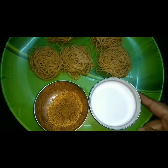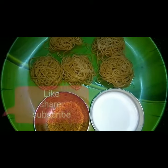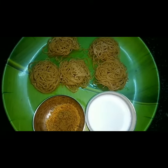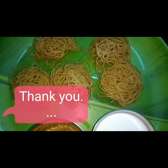We also fry meat and it is a very good one to eat. If you like it, please like and share. Thank you.